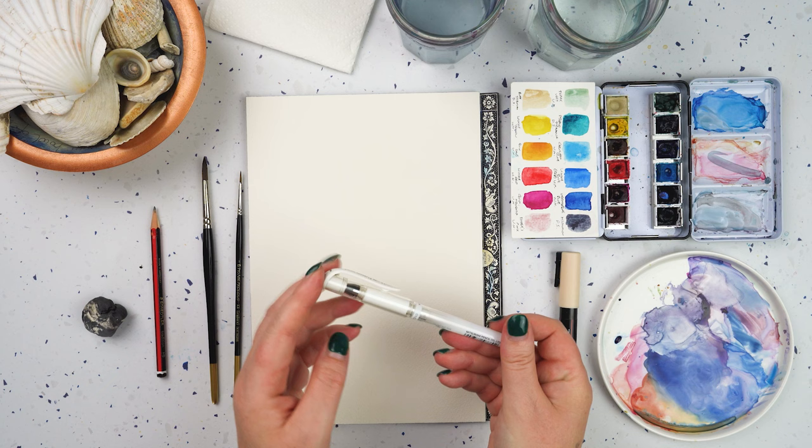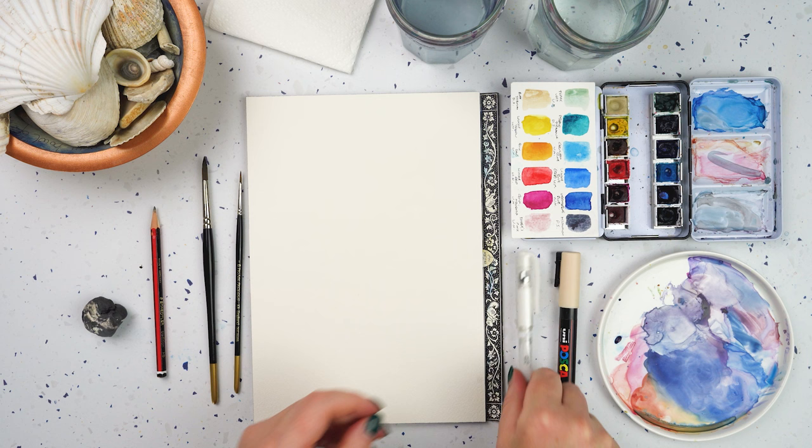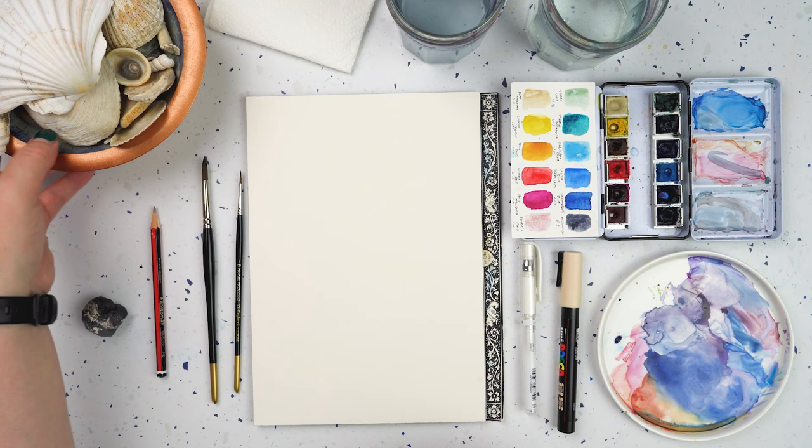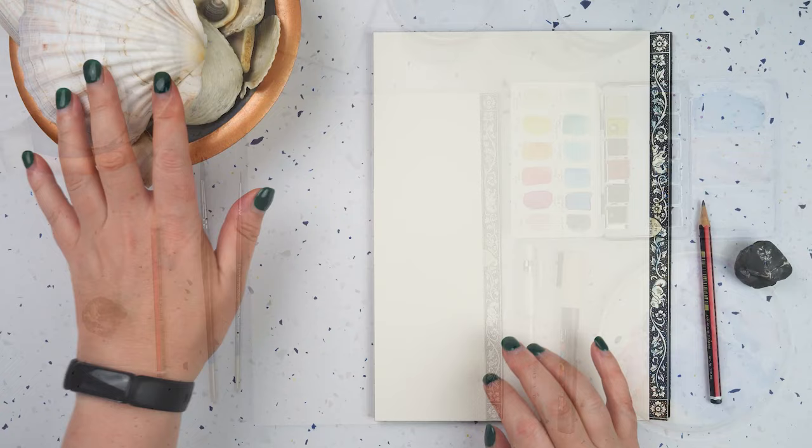I've also got a couple of pens out here. I've got a white pen — this is the Signo Broad gel pen — and then I've got this kind of creamy coloured Posca acrylic marker. I thought I might try that one as well, and then I've got some shells so I'm going to have a go drawing some of these.